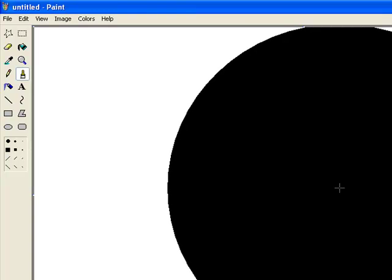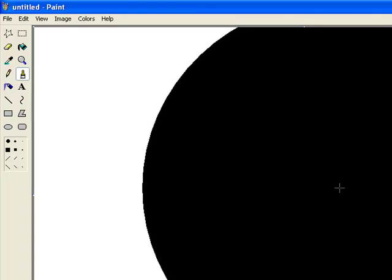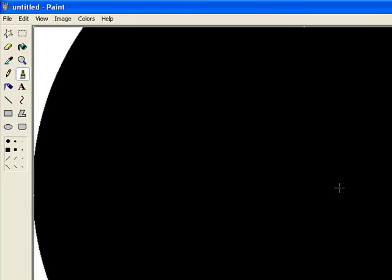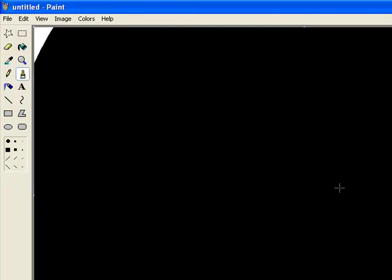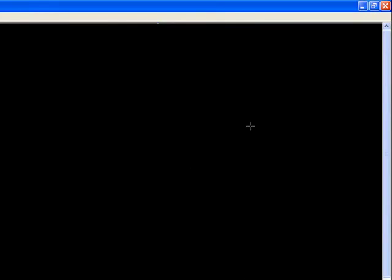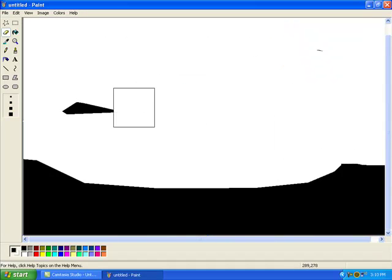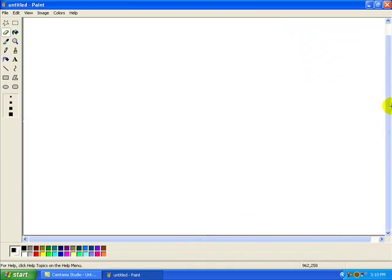That's so awesome! And Brandon Washington successfully makes the whole screen black with the biggest paintbrush on Paint in the world.